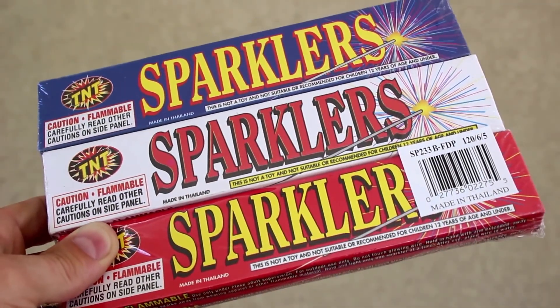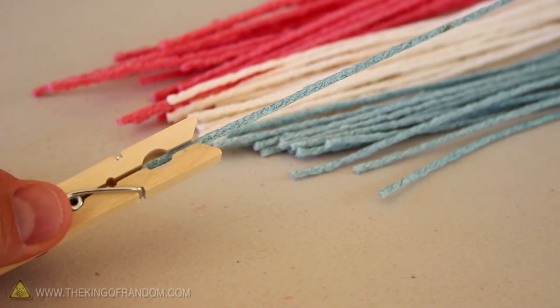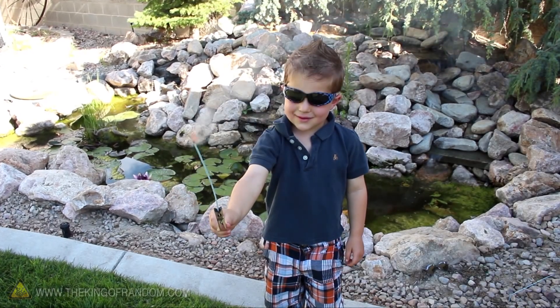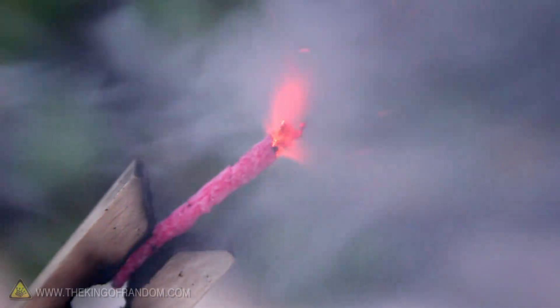When it's time to celebrate with fireworks, you could just buy them, or you could improvise and make your own. In this project we're making these handheld sparklers that will burn for up to a minute, and cost less than a penny each.